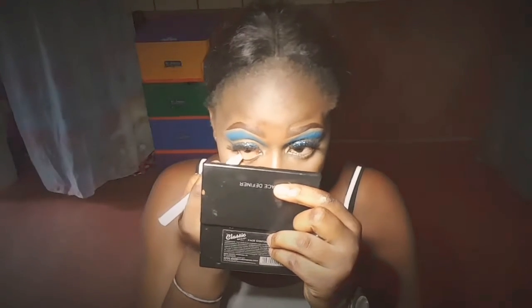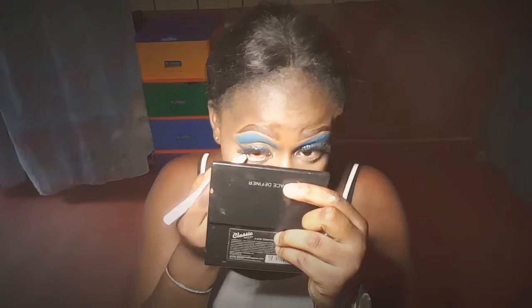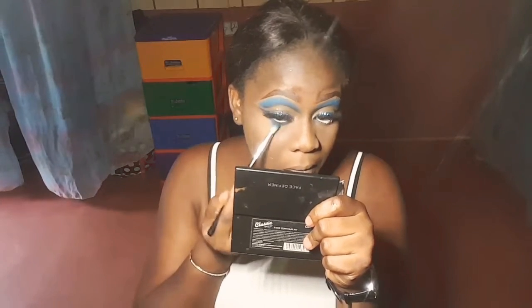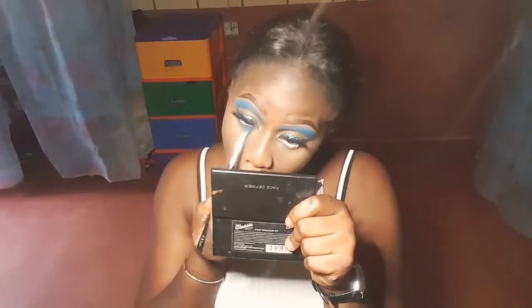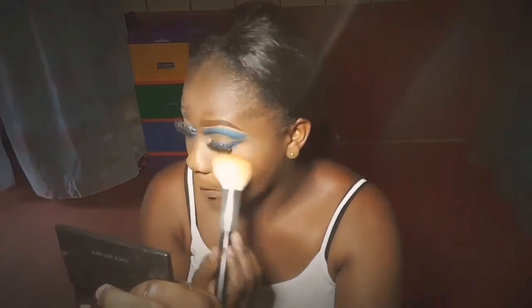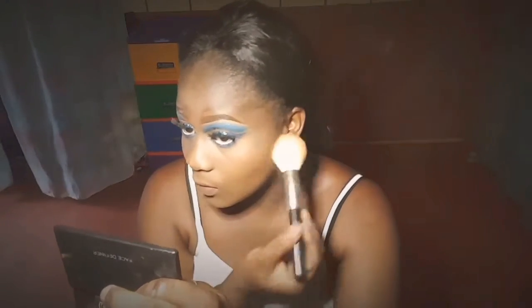Then I'm using this white eyeliner on my waterline to make my eye look more pronounced. I feel like it makes it look finer. Then I'm going on my under-eye with the same blue eyeshadow I used on my upper crease, and then I'm applying my powder.